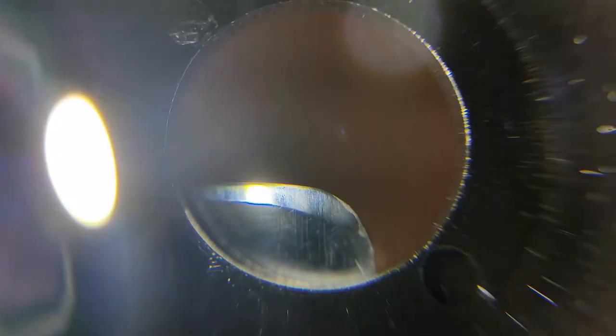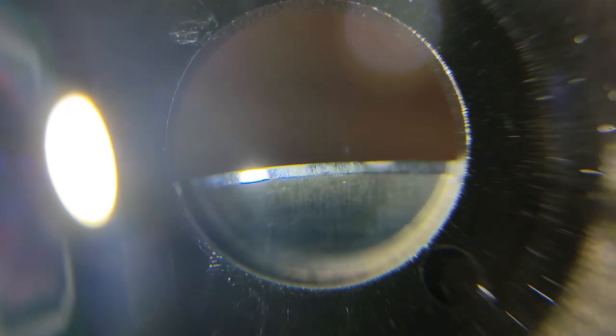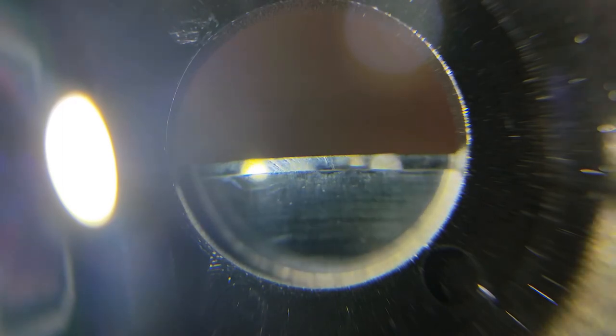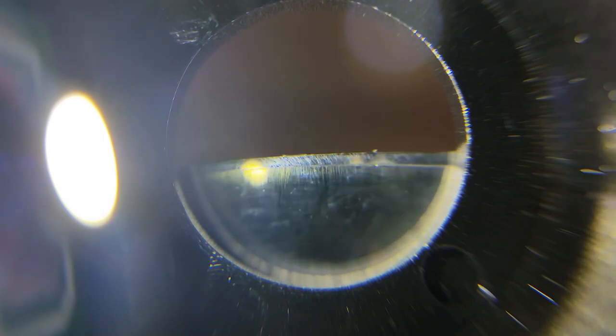My microscope is right here — I'll have a link in the description. Basically all you do is pull this back, it turns on, and there you go — you're all set. You can go ahead and get close-ups of pretty much anything, and it works really well. That is really kind of inexpensive but works, which is good.